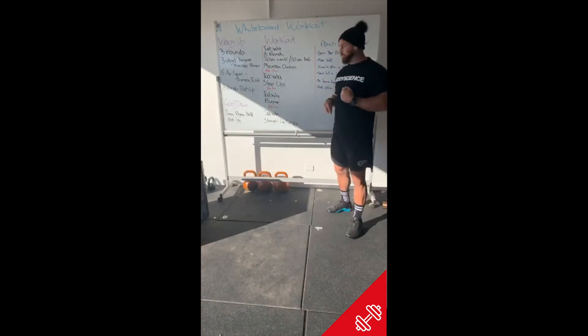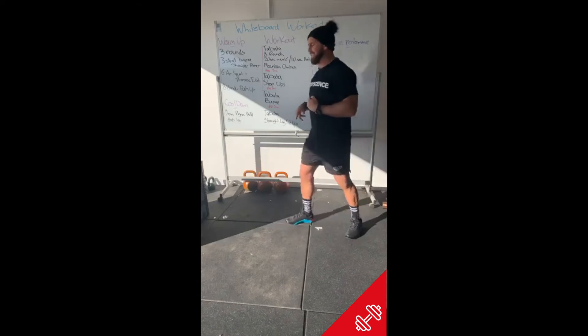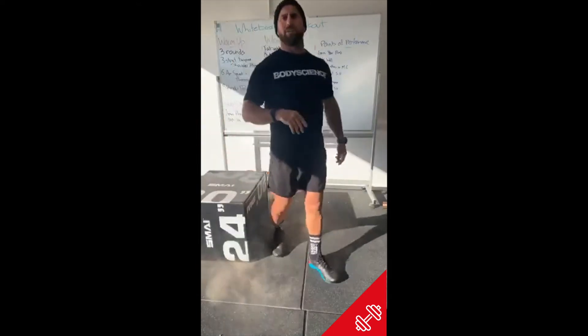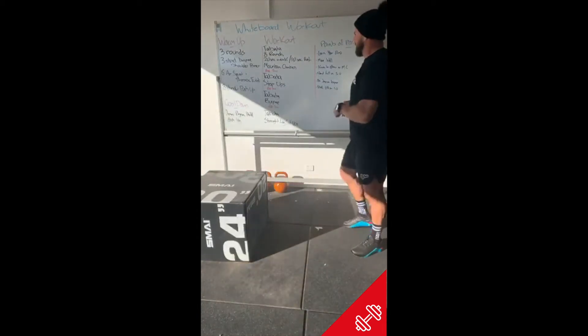You'll find a bench, grab the box, or get your partner to get down a little forwards if you like that step-up.